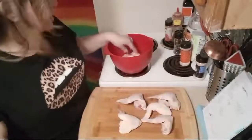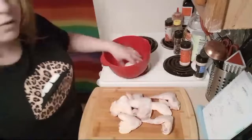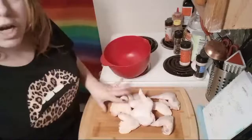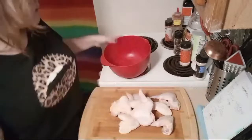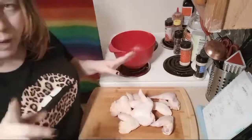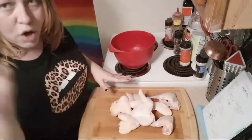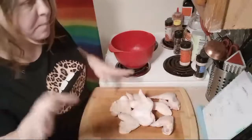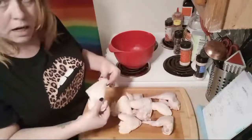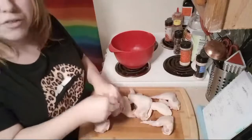I got a bunch of wings here — I think I have eight wings. In the video that was sent to me, he used 10. I'm actually making 16 wings, and I think I have the wing video posted in the description of this video. If not, I'll get it in the replay. So I have wings and I'm just going to chop these up.